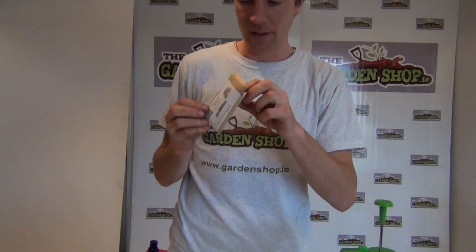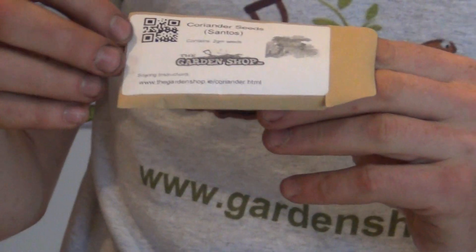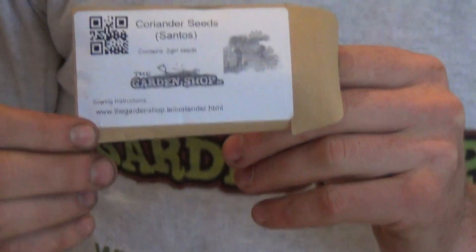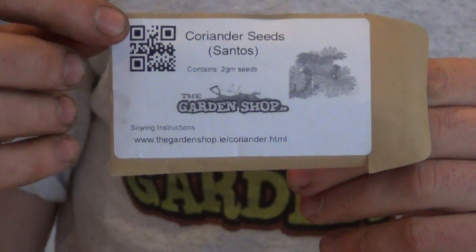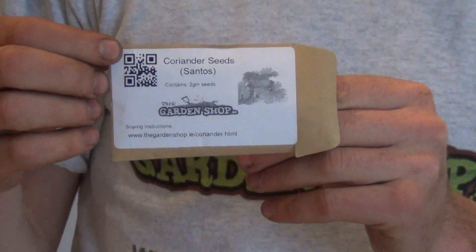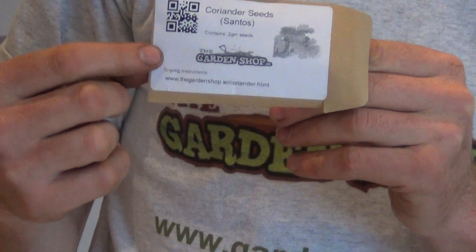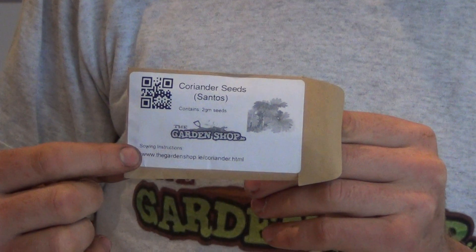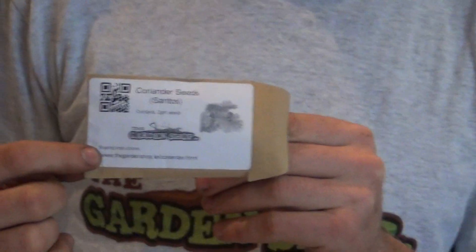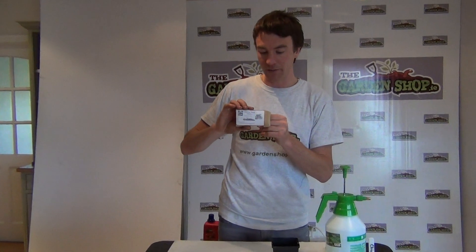Let's look at the packaging — it comes in a paper greaseproof bag with a label that gives you all the instructions you need. At the bottom there's a link to the garden shop website with all the sowing instructions. At the top there's a barcode which you can scan with a smartphone and it will direct you straight to the garden shop website where you'll find all your sowing instructions and aftercare instructions for the coriander plants.